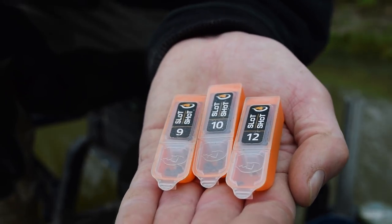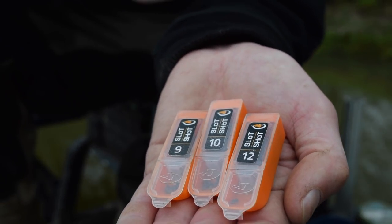So there you go — if I had to choose one shotting pattern for all my fishing, a spread bulk would be it.